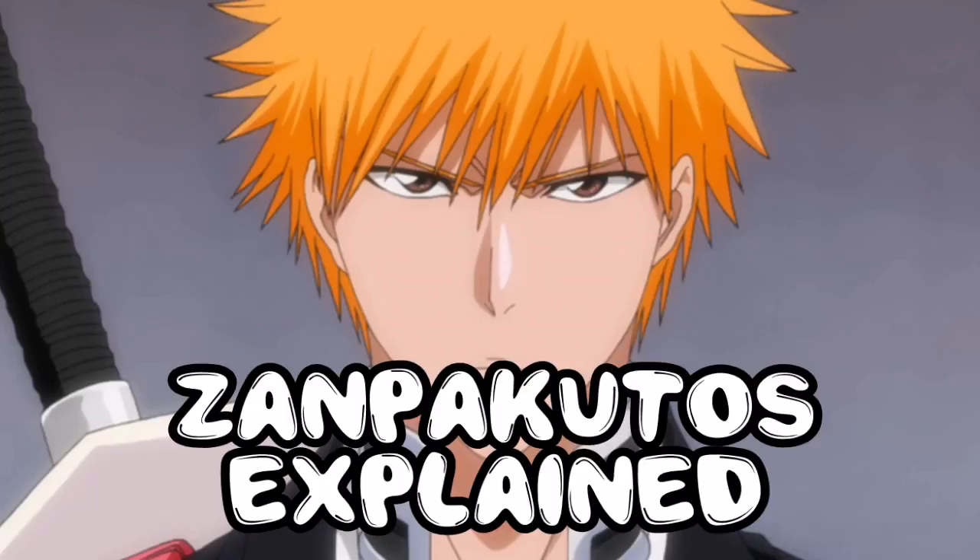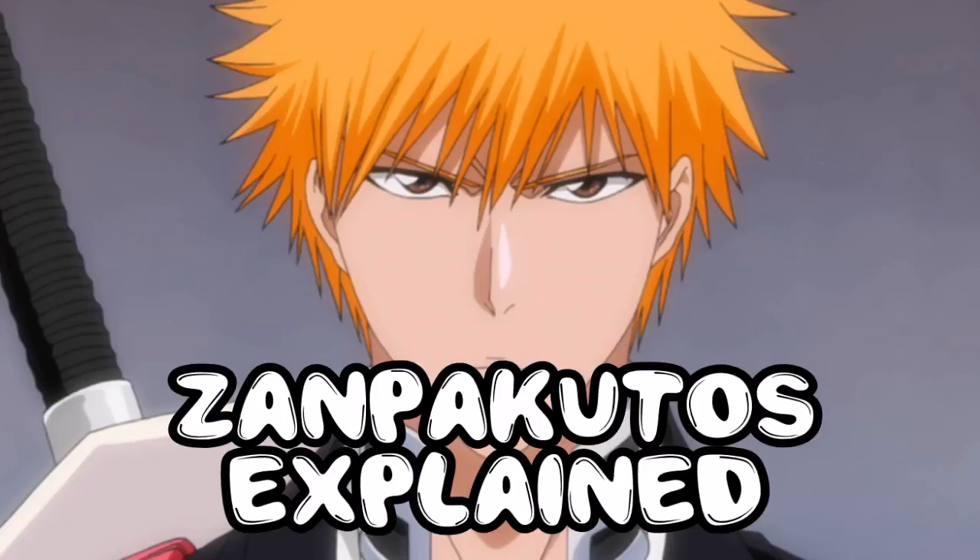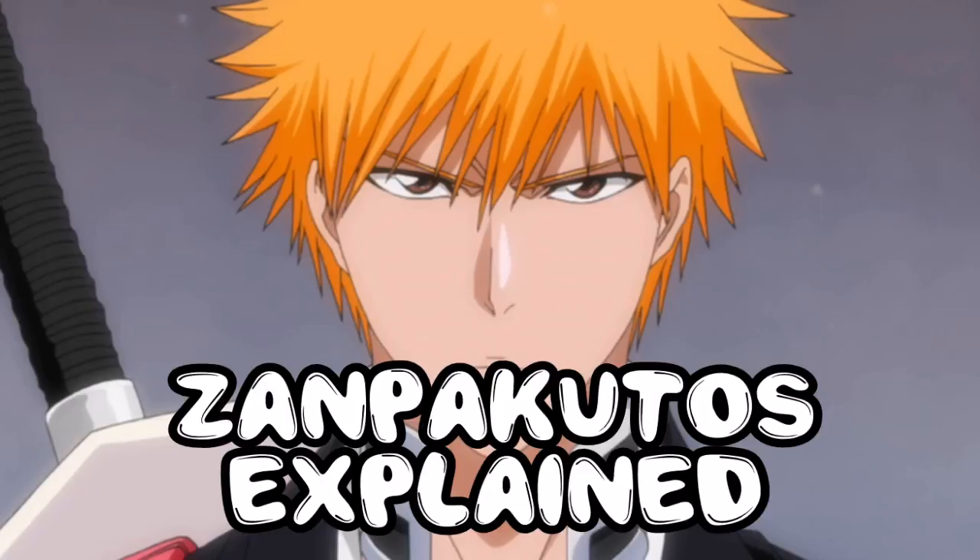The only known exception to how a Zanpakuto is unique to the Shinigami carrying it is the Shinken Hayoken, in which the Zanpakuto is passed down from one generation to another — that's the only exception. Zanpakuto are basically swords with names, and once you learn your sword's name, you release its true power.